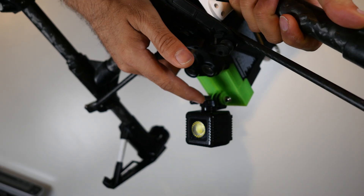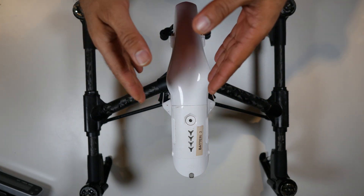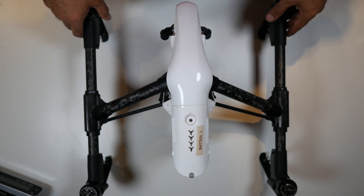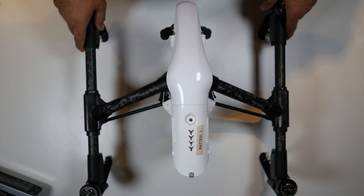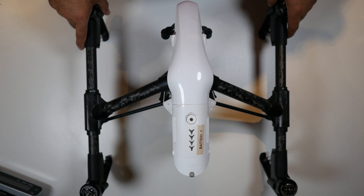If you use a GoPro you might have some mounts that work differently — just do a test and see what fits better. That's all I wanted to show you today: how to mount a Lumecube under your drone. You can't see it from up here, but believe me it's there. I'm going to do a test flight when it gets dark and then share my thoughts on how helpful it is. I hope you liked this video — thank you very much for watching, don't forget to subscribe, share, and like. See you in my next video, bye bye!